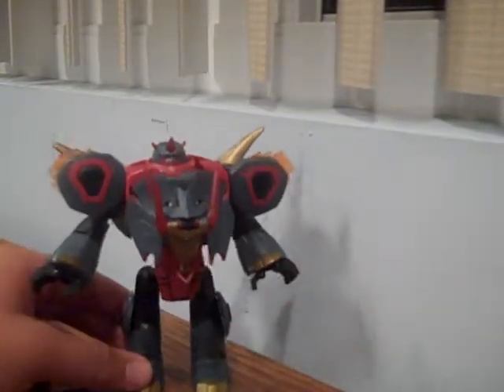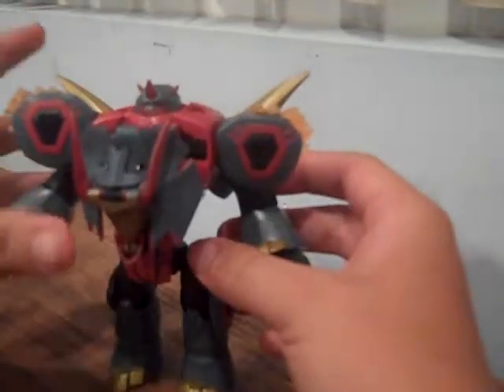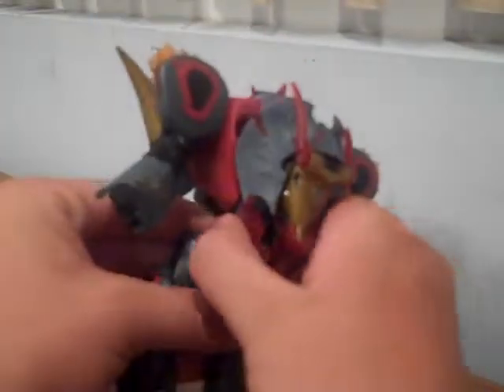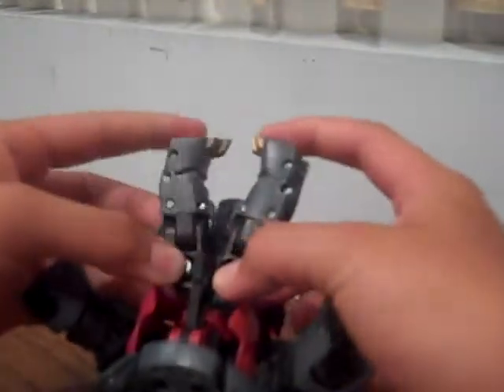Let's get cracking on the transformation. What you want to do is start by folding in the hand joint parts and collapse them in. Do the same to the feet. Next, lift this part, connect it off, lift it up. Then pull this part up like so, split it, turn it that way, and bend right like that. Then collapse it until it snaps in. Connect the tail, turn it around like so, and pull that part in.